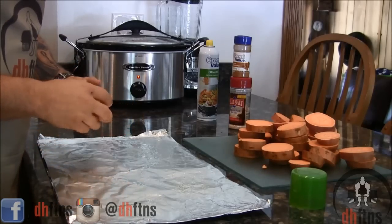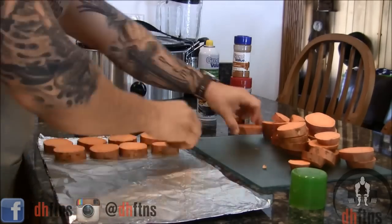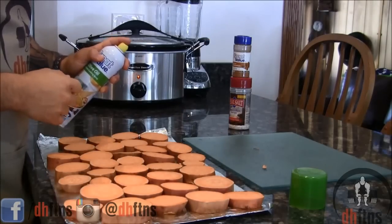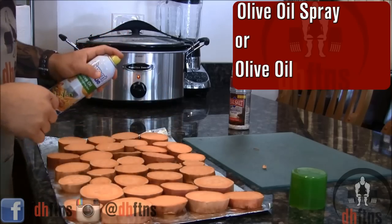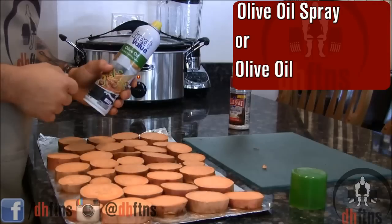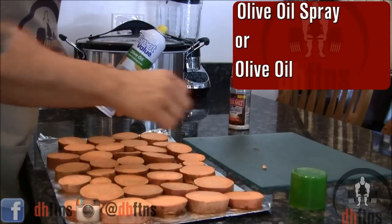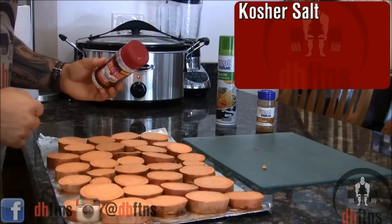Now take your cut sweet potatoes and just place them on the tin foil or baking sheet. Now we're going to put another coat of non-stick cooking spray on top of the sweet potatoes. Or if you don't want to use a spray you can brush on a light coat of olive oil. And now take some kosher salt and put it on top of the sweet potatoes.